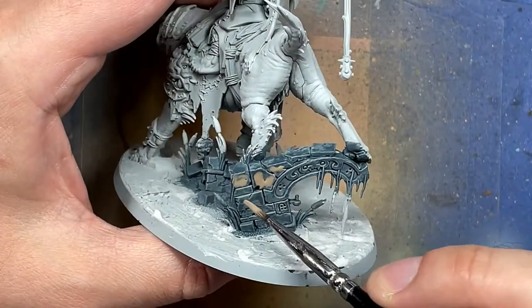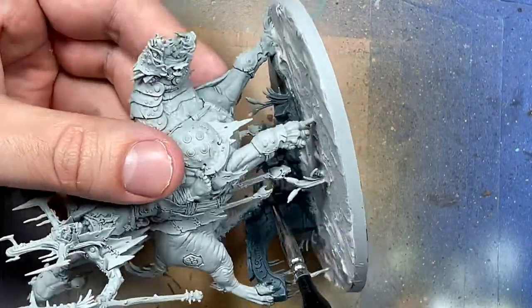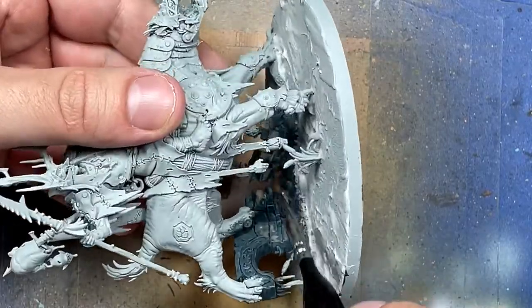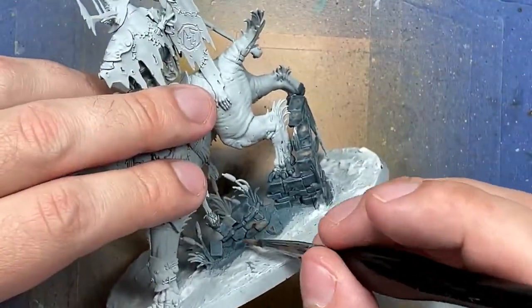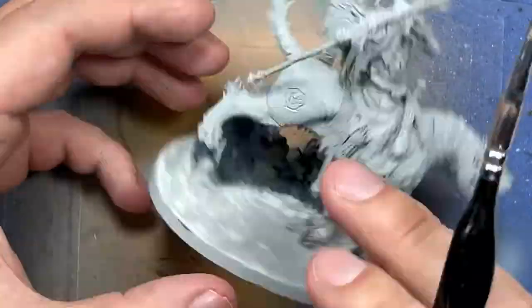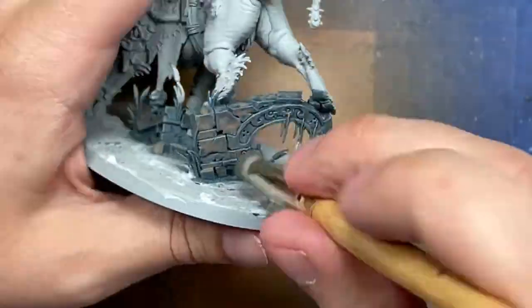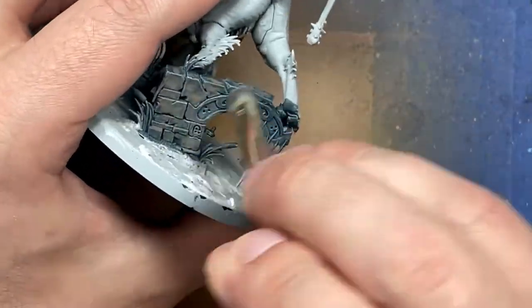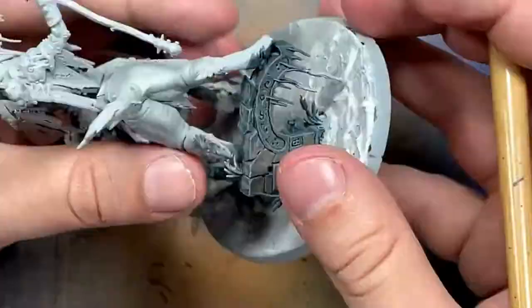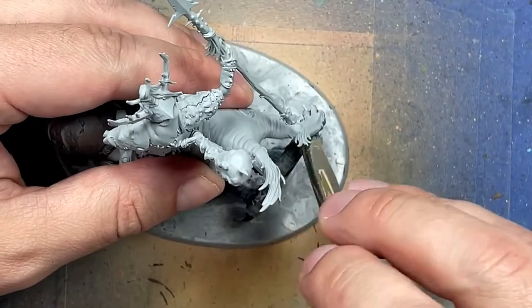I'm going to take some watered-down Baneblade Brown and just splash it in random places on the faces of the stones. Then I'm going to take Dawnstone and dry brush heavily everywhere, and the splashes will fade in, making it look like some color variation — it turns out pretty well. Baneblade Brown had to be diluted a little so you could just see a splash of color and so it would dilute towards the edges, but it looks good.